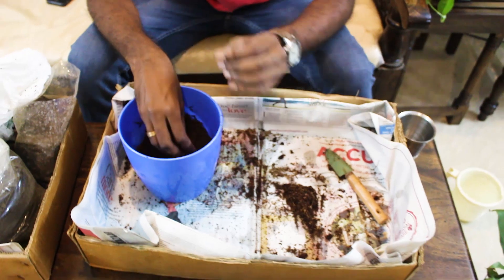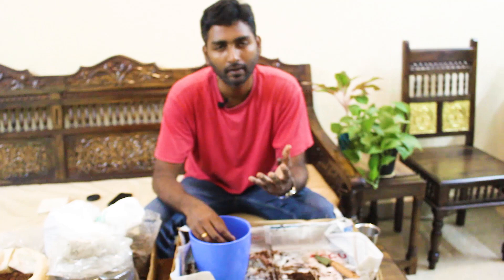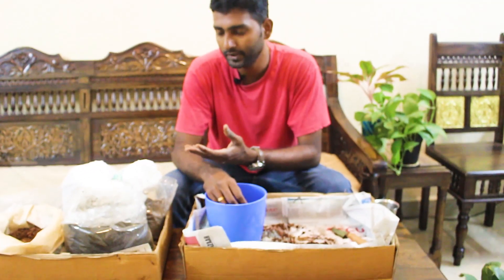You can use 25% vermicompost, then you can use 5% vegetable compost.